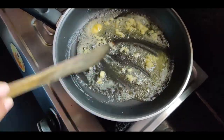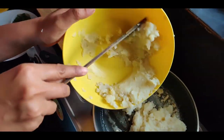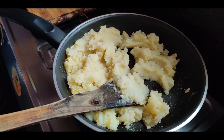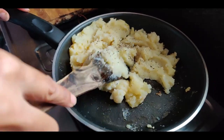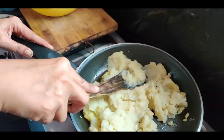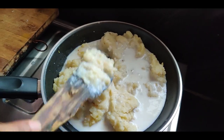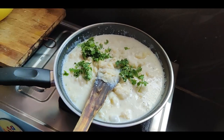Add the mashed potatoes, salt, and pepper, and mix well. Now add in half a cup of toned milk, give it a good mix, and add in the chopped cilantro.